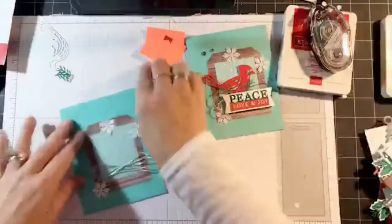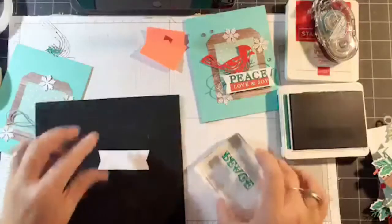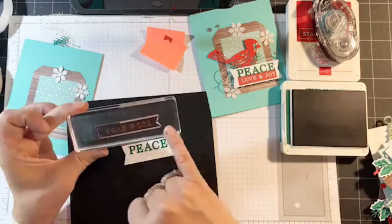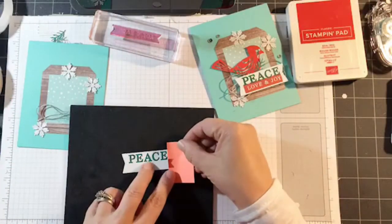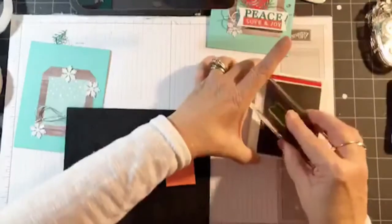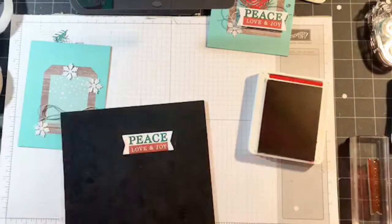See how easy that was. Now the banner is done in two steps. I'm going to bring in the Shaded Spruce ink with 'Peace' — stamp that at the top, leave a little bit of white. Next I'm using the 'Love and Joy' stamp but notice how long it is — I didn't use the full length on here, so that's where I brought in some Post-it notes. I'll add the Post-it note even with the 'Peace' stamp, use Real Red for the second sentiment, put that right below — make sure it's right side up. When I remove the Post-it notes we have a square sentiment.